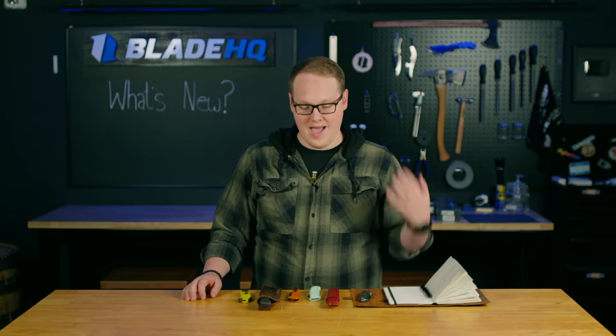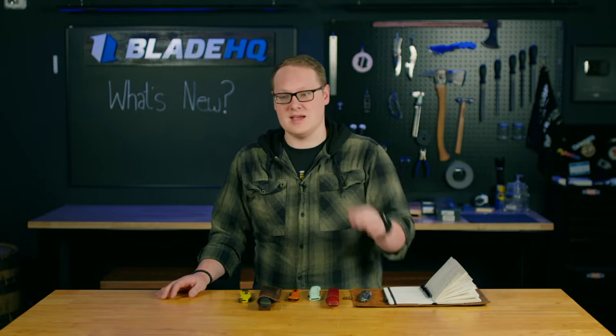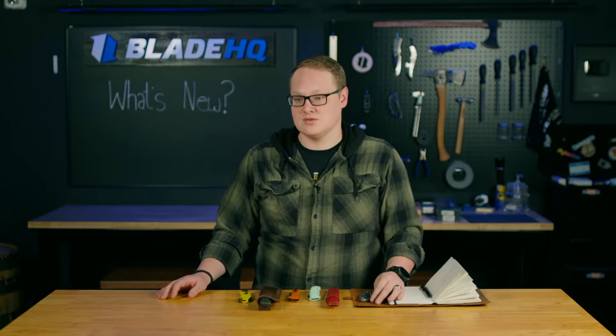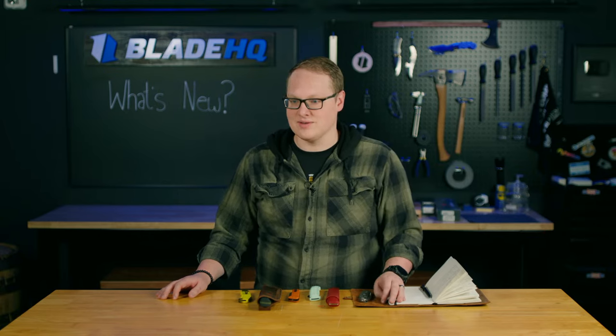Is there a chance to buy Blade HQ exclusives in Europe? I was one of very few employees here at Blade HQ who never worked in Order and Fulfillment, so I don't know all the rules of shipping to Europe. But if you can get one there legally, I don't see why you wouldn't be able to. Greetings from Germany near Solingen. Man, Germany — I want to go to Germany one day. Looks like a fun place.